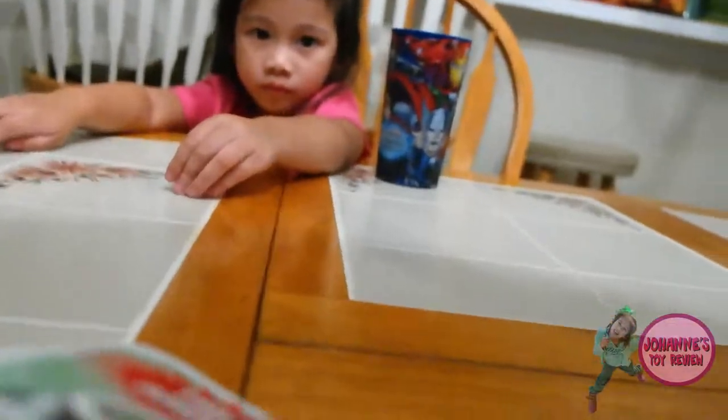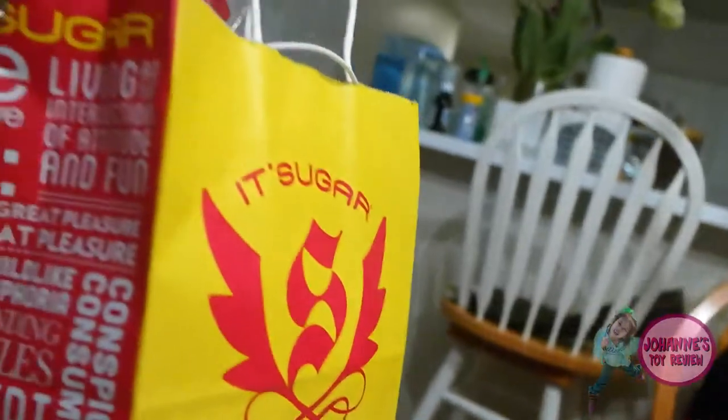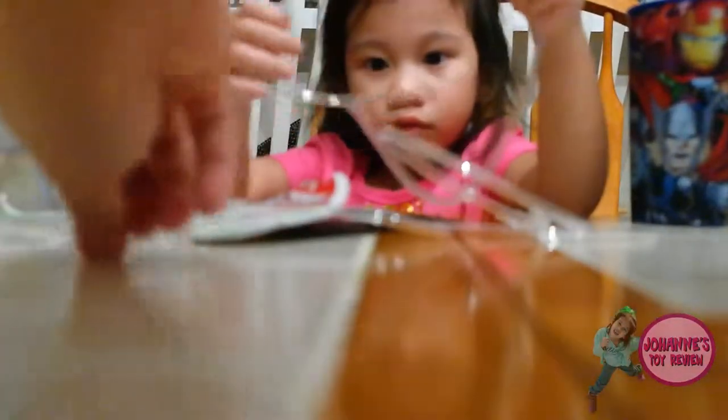Let's open it. One hand. Alright. Wow! Let's see. Oh, I still need to assemble it. Let me help you.